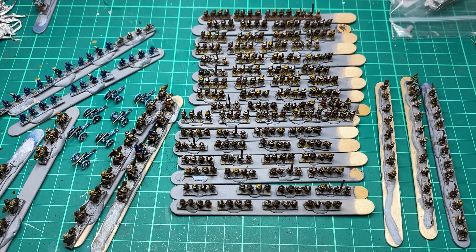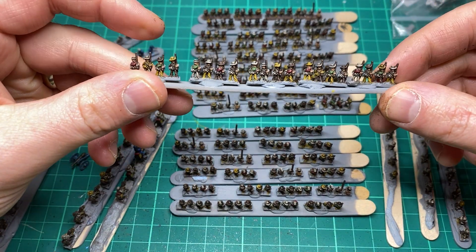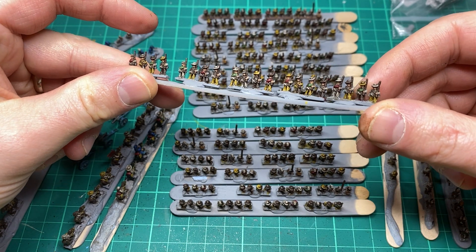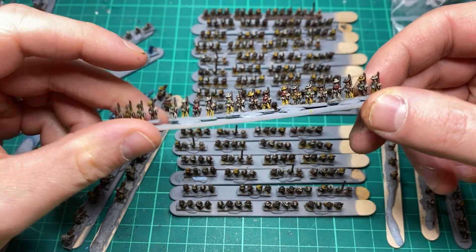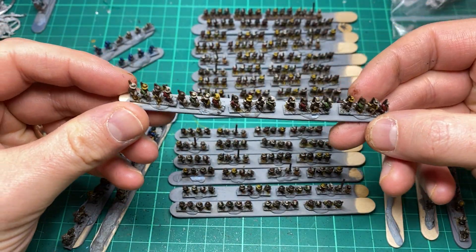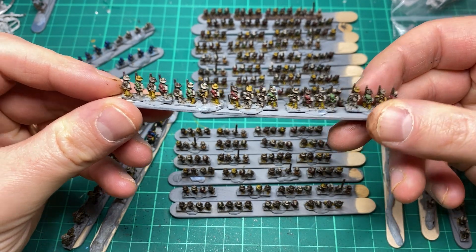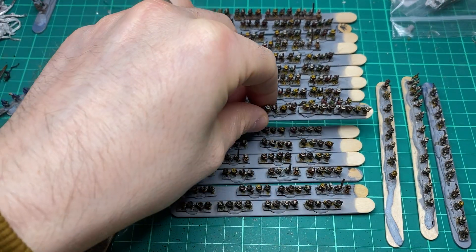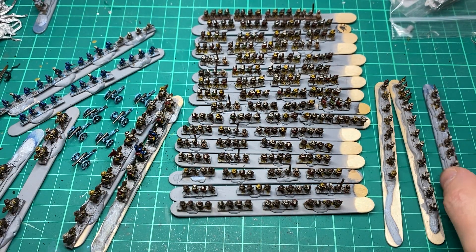What we've got here in front of me is mainly Confederates — about 10 brigades of Confederates — and then seven cannons; one of them's Confederate, the rest are Union. We have some generals and some Confederate cavalry as well, so all in all mainly a Confederate Army I needed to finish off, plus a few extra bits for the Union.